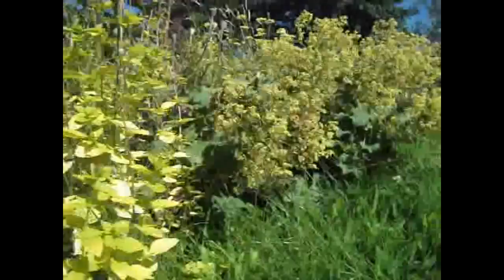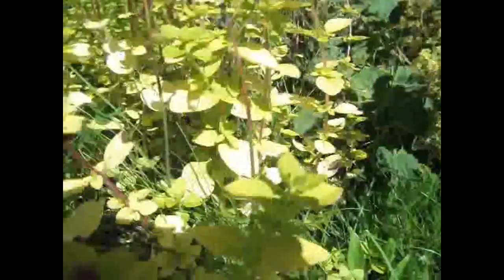Lovely, amazing colours, outstanding. And what I'm going to do is take some softwood cuttings off it.